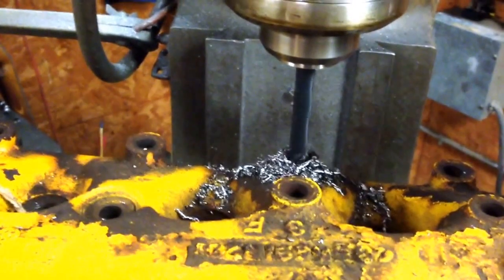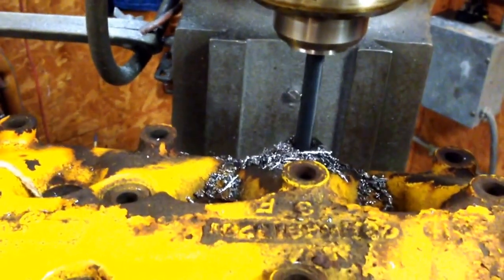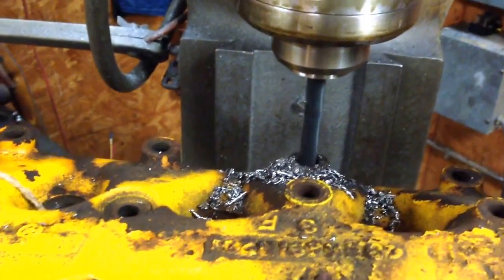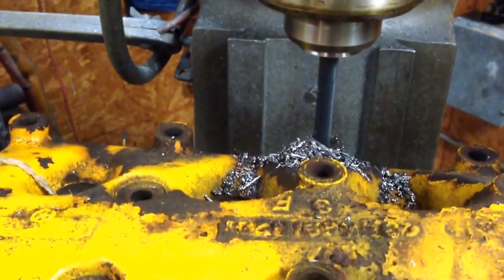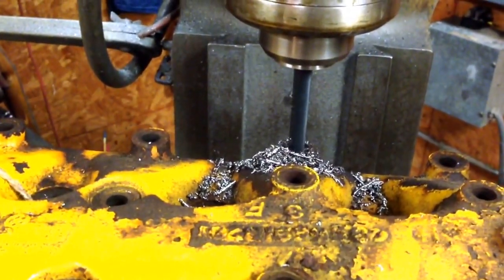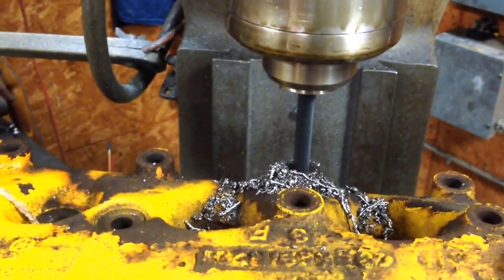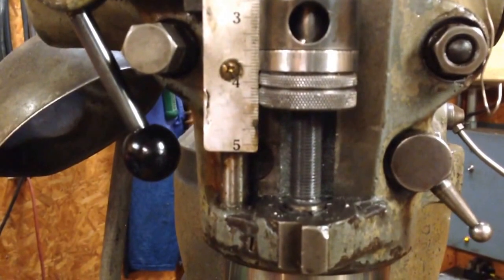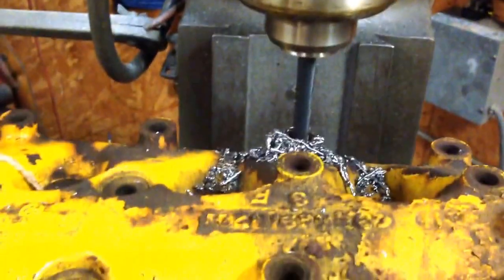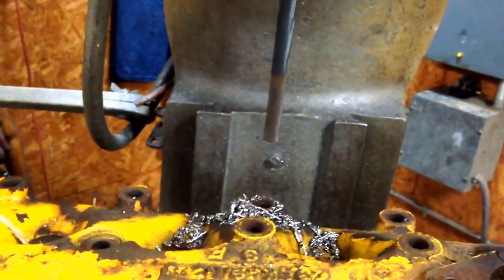We're just about there, maybe another three-sixteenths of an inch. And there it is — problem solved.